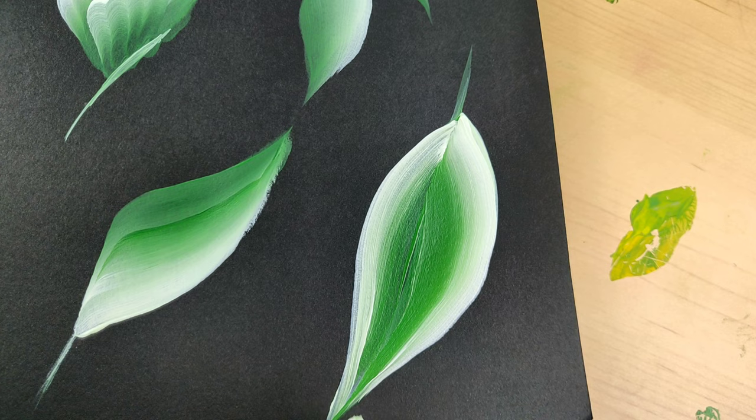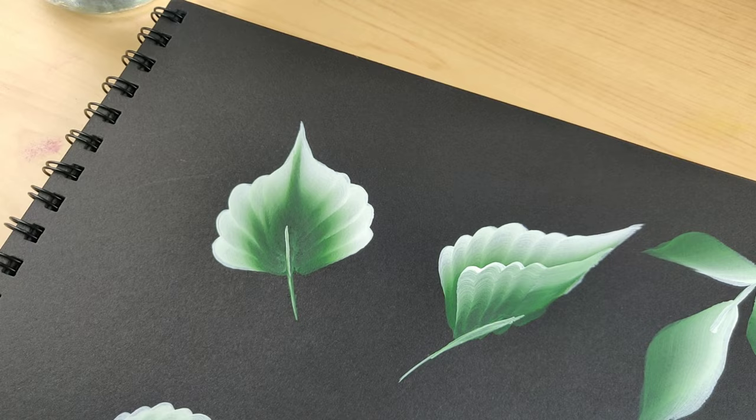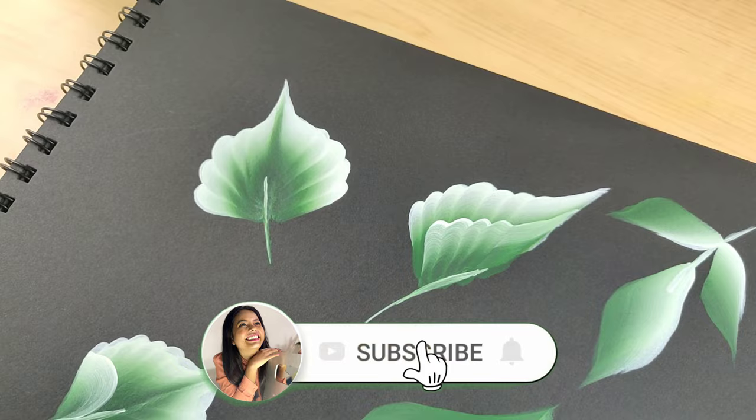That's it, guys. I hope you liked this tutorial and it was helpful. If you did, one like and comment would really help me to grow and that means a lot to me. Thank you so much for watching and see you in the next video.